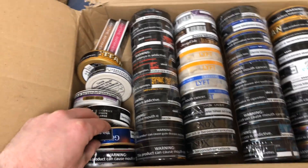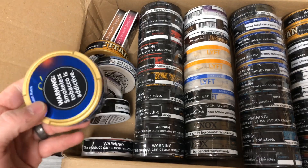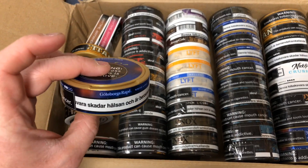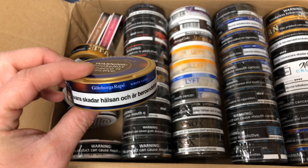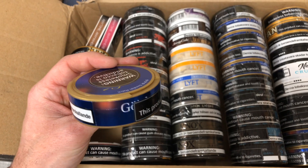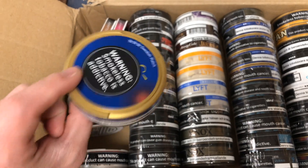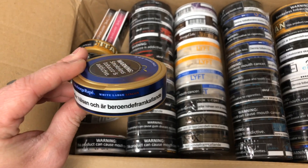Lester loves licorice, so he might be taking a couple portions of that. Next up is Göteborg's Rappé Lingonberry, which I thought they were going to be discontinuing, but it's still on the market. Hopefully it sticks around a little bit longer — I like this one quite a bit. Good for the summertime.